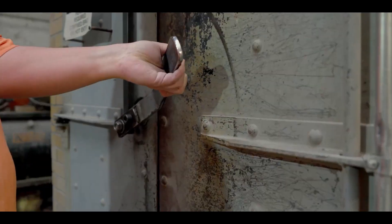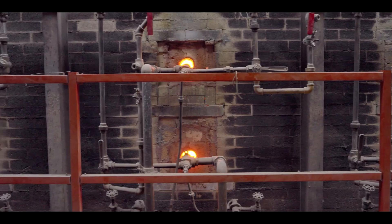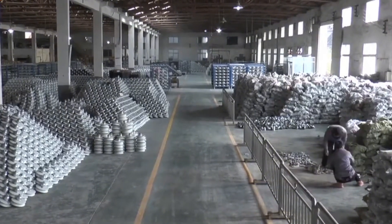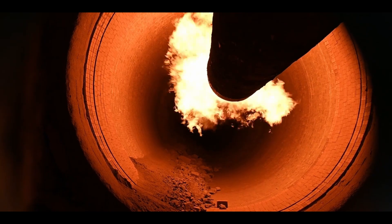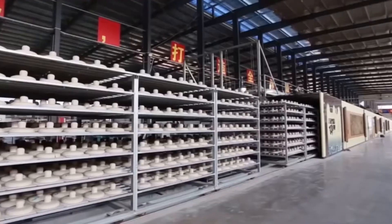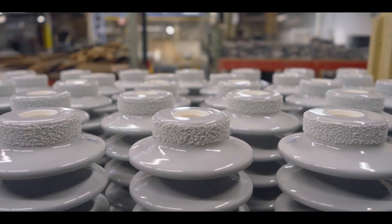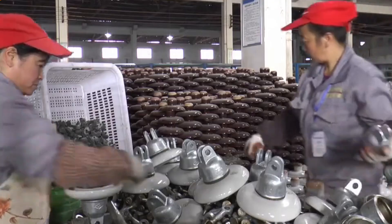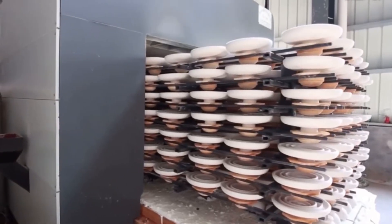After molding, the insulators are dried to remove moisture and then fired at temperatures up to 1,300 degrees Celsius. This process is crucial in determining their mechanical strength, electrical insulation properties, and ability to withstand harsh environments. During firing, the material undergoes structural transformation, creating the unique properties that allow insulators to handle high voltages without damage.